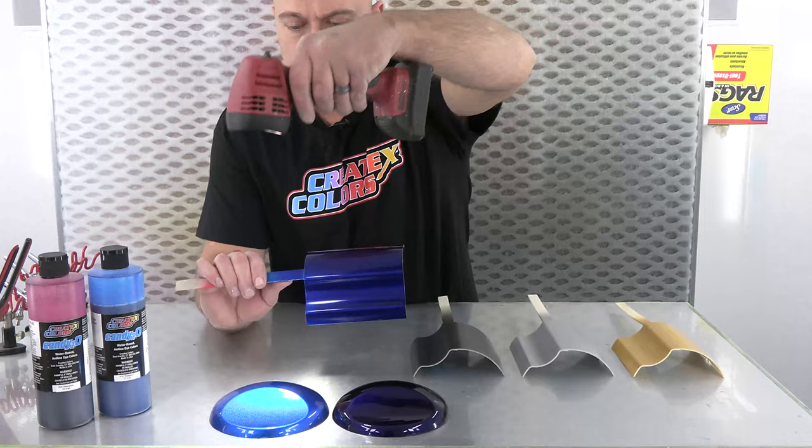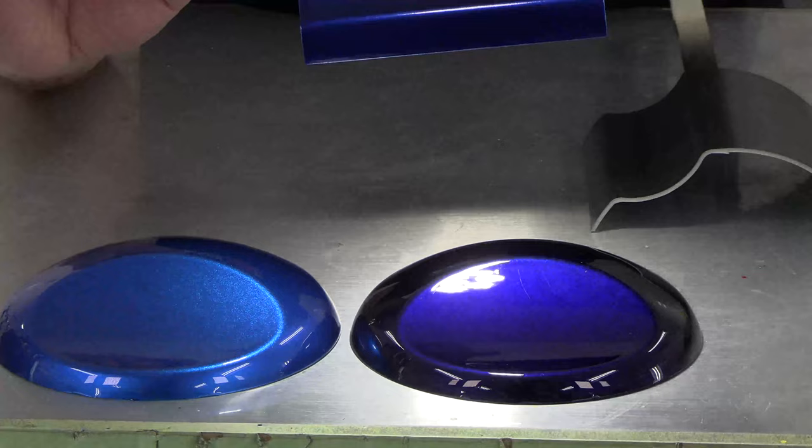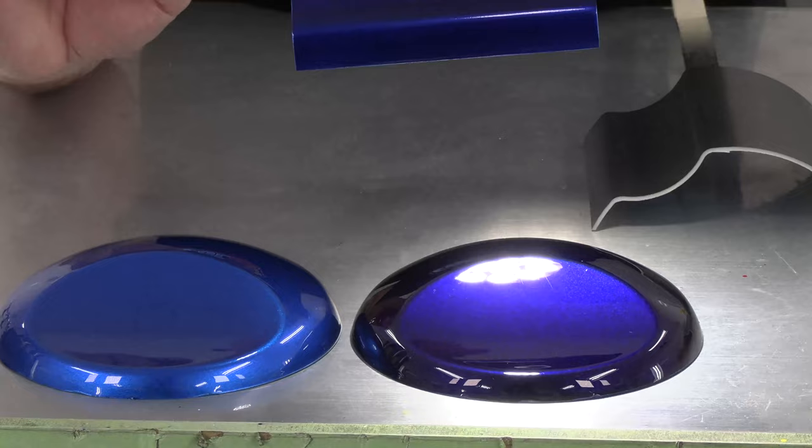I'll show you guys here. To my right is our Carib Blue candy — that's neat, meaning it's straight clean candy right out of the bottle over our 6013 silver sealer. And then to the left of that is our Ultraviolet candy, also over silver sealer.